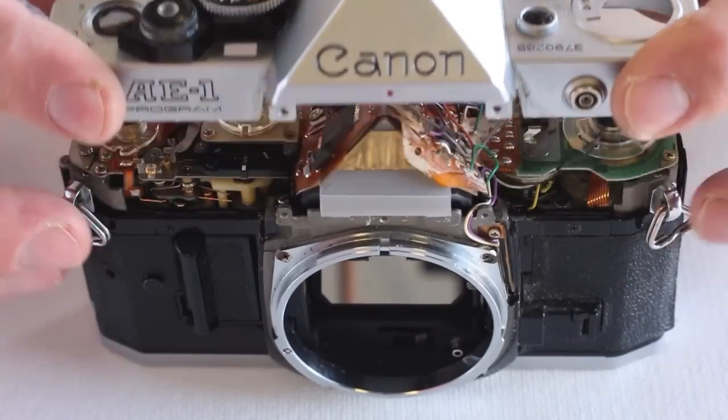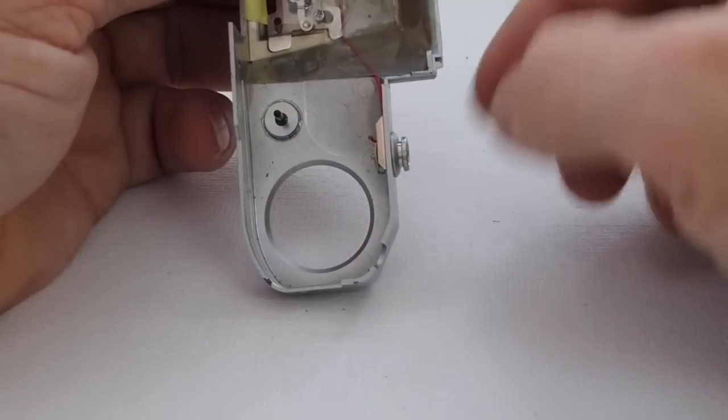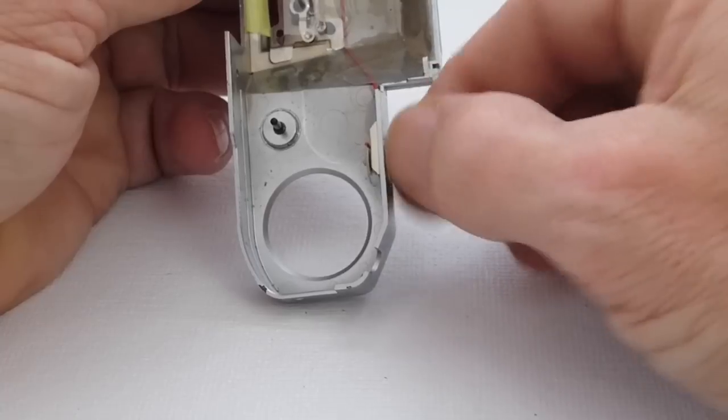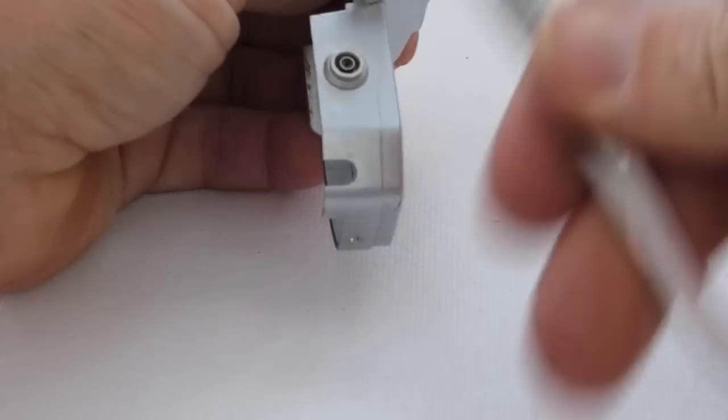Watch for wires attached to the top cover. The wires have been disconnected from the top cover to better show the condition of the PC socket. It has worked loose and spun around to the point where it has broken the wire connection — it simply needs to be threaded back into place.